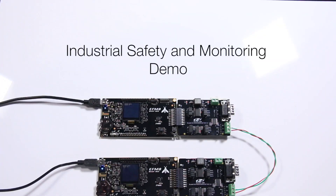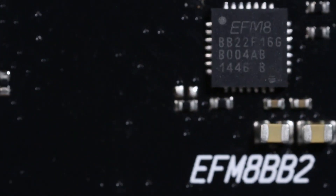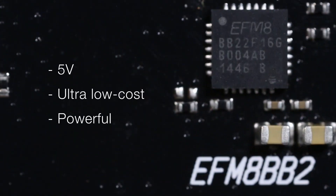Silicon Labs offers a new industrial safety and monitoring demo targeted at chemical and material manufacturing. It uses 5-volt, ultra-low-cost, yet powerful 8-bit MCUs to communicate on an RS-485 bus.